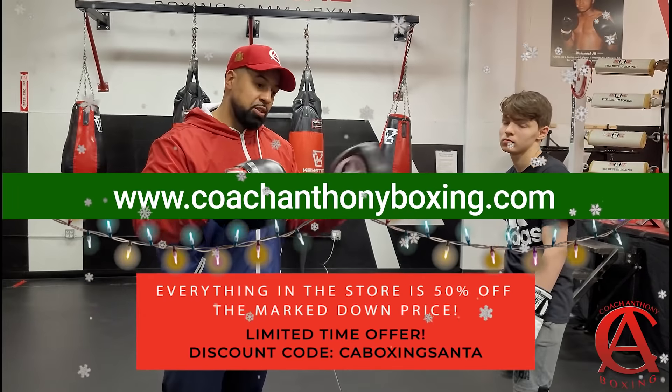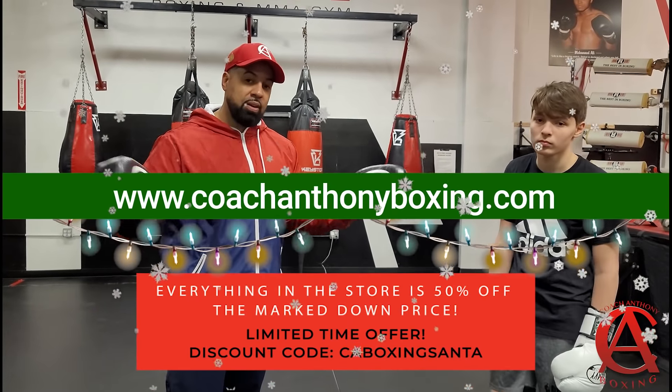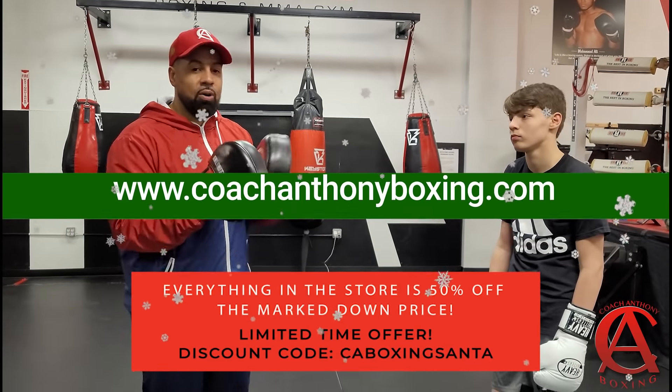Thank you for your love and support. Make sure you follow Marshall and follow me on all the social media platforms. Everything will be in the link description below.